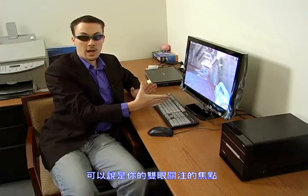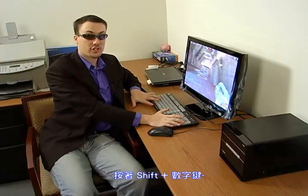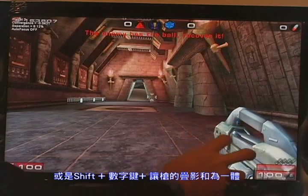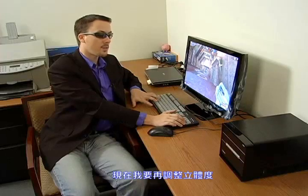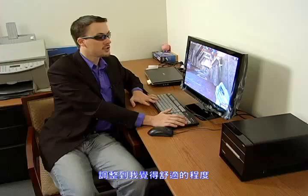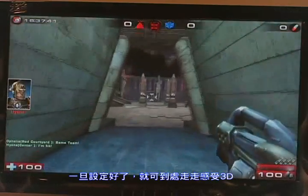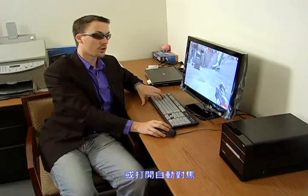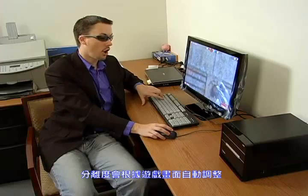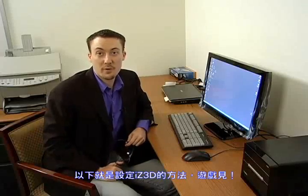The convergence is where the cameras, or your eyes, converge on one point. We want to bring that into focus — for us that's shift plus or minus. Hit shift and plus and you'll start seeing your gun come together. Once you've done that, add a little more separation, but don't bring it all the way to zero — that would be zero 3D. Bring it down to somewhere comfortable. You can also turn on auto focus, so if your convergence point changes — like coming to a wall — the auto focus will focus on that point. That's how to set up your iZ3D monitor. See you in the game.